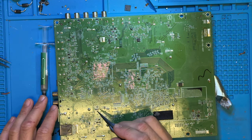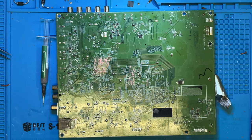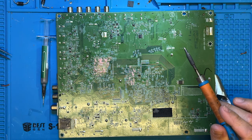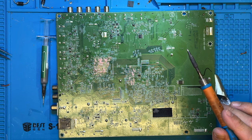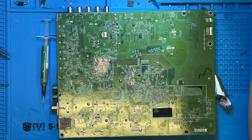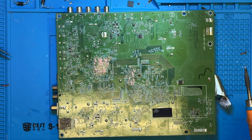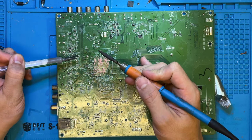We're going to start here. We're going to tin our tip and make sure it's nice and shiny. We're going to set this soldering station up pretty high — about 400 to 405 degrees Celsius — because we want to make sure the solder is nicely melted. These boards are meant to handle more than that, so that's good to go.